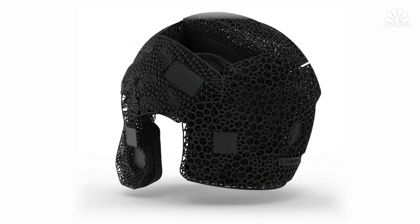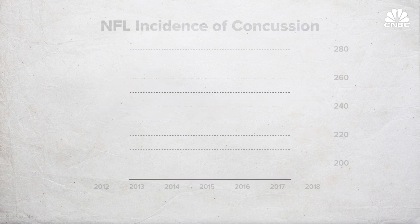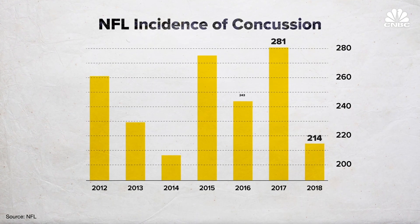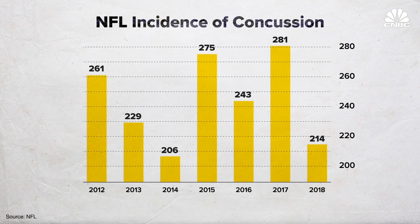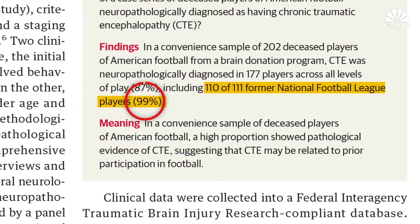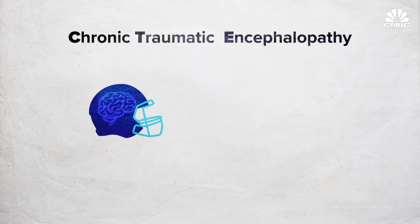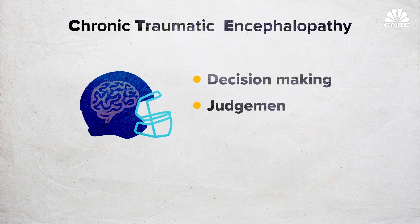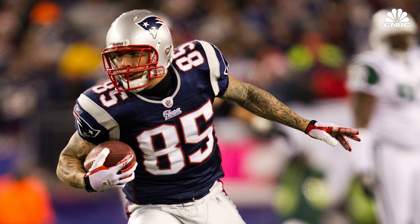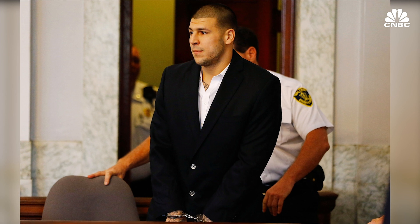The helmets come at a time when innovation in protective gear is sorely needed. The NFL reported 214 concussions this season, down from 281 last season, but the dangers of repeated hits to the head are just beginning to surface. A landmark 2017 study in the Journal of the American Medical Association showed that 99% of examined NFL players had signs of post-mortem chronic traumatic encephalopathy, a degenerative brain disease that significantly affects decision making, judgment, and cognition. It became notorious when former NFL player Aaron Hernandez committed suicide in 2017 after a murder conviction.